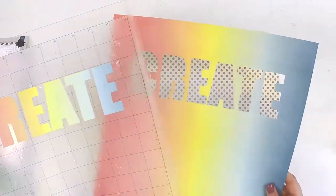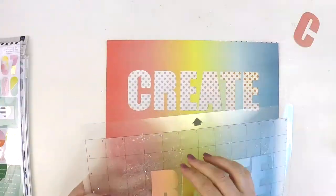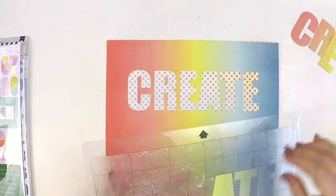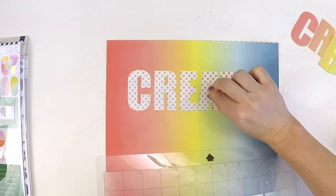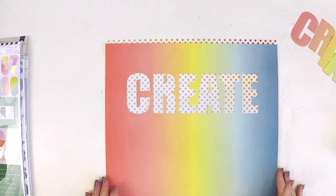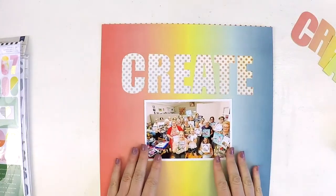I was challenged by the team to create a layout just using the elements in the main kit. So if you're a subscriber to the Hip Kit Club and only get the main kit, you can create what I am — this layout that I'm making here today.